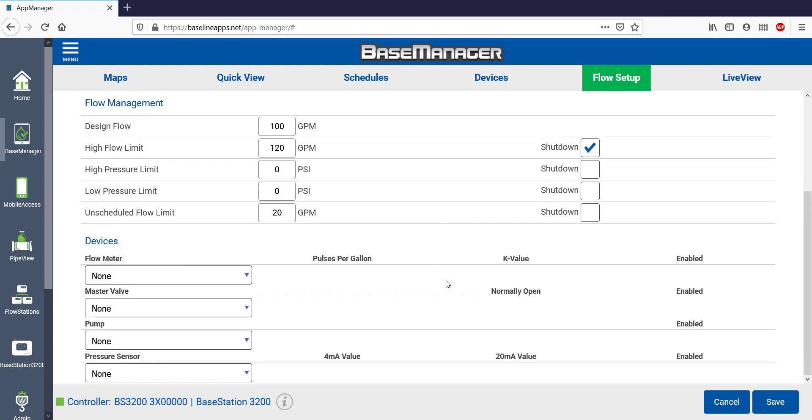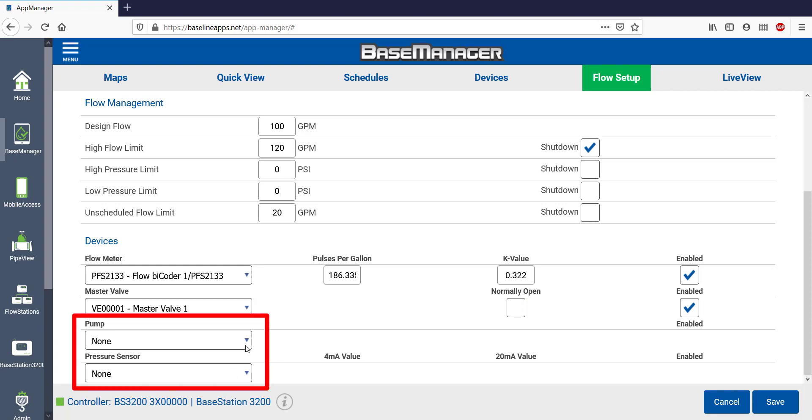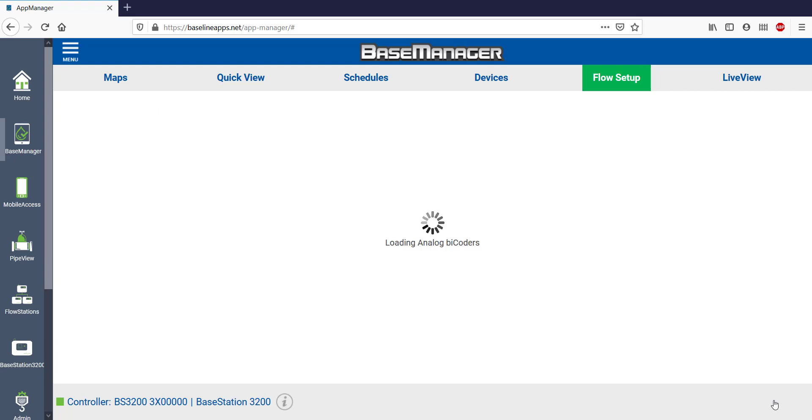The last thing to set up are devices in the Control Point. Since I've already assigned devices under the Devices tab, I have one flow meter available in the drop-down. Notice that the pulses per gallon and K value automatically populate because this is a Baseline flow sensor. If it's a different flow sensor and you're just using a flow decoder, you'll need to input your own K value to get an accurate flow reading. There's only one master valve in the drop-down to select. This master valve is normally closed, so I'm going to leave the Normally Open box unchecked. If I have a pump or a pressure sensor, I'd be able to select them here. Save your work before leaving Control Point Setup.